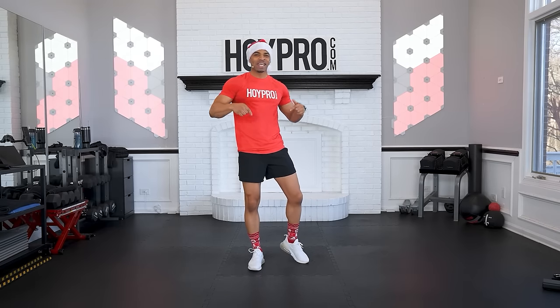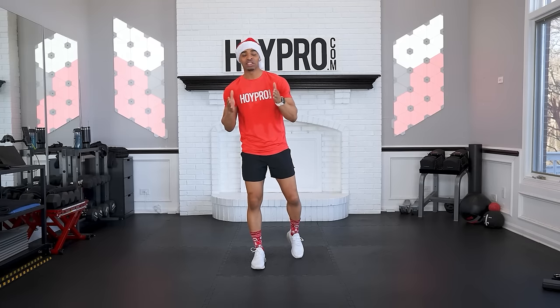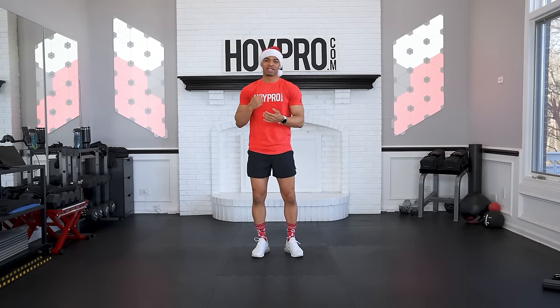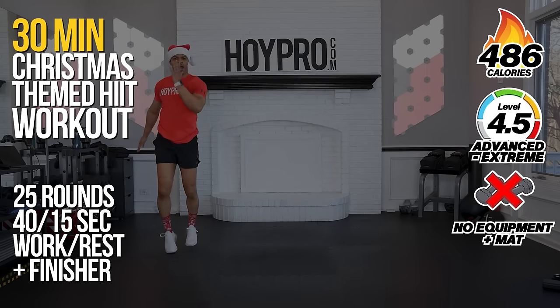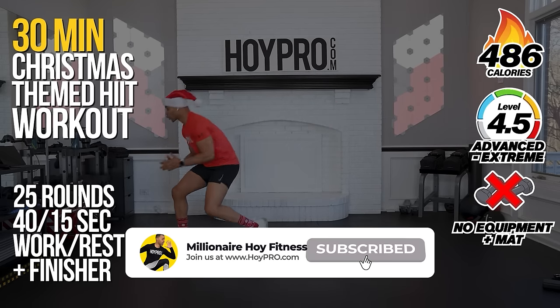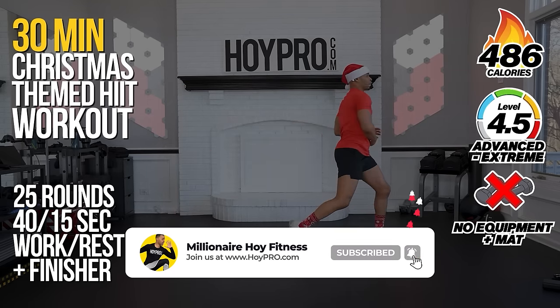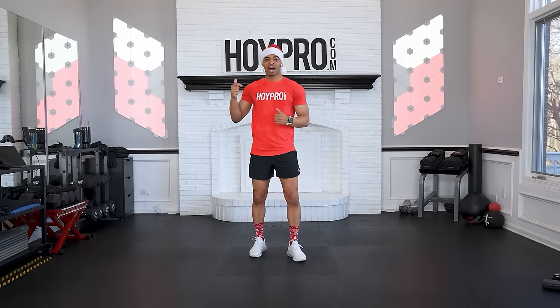Yo, what's up? It's Miguel Del Hoy, and today is day one of our seven-day Christmas hit list challenge. This is our final challenge of the year, and we're going to have seven days of Christmas-themed workouts for you all to have fun as we jumpstart our goals going into the next year. Today we have a full-body Christmas-themed workout. We have so much fun — work through everything and use nothing but our own body as our gym and our equipment.